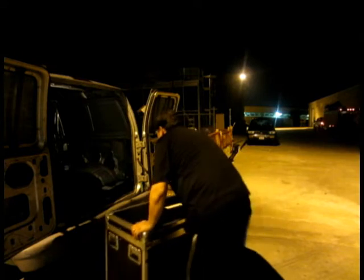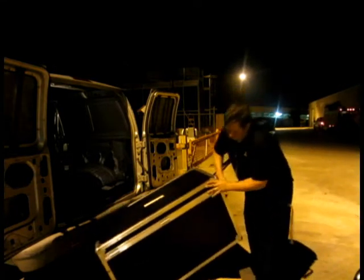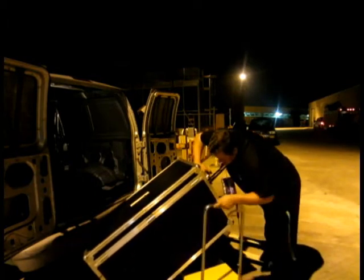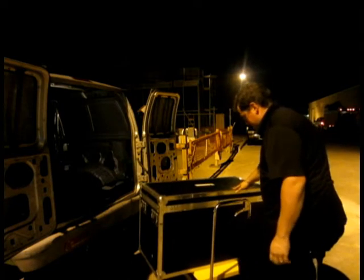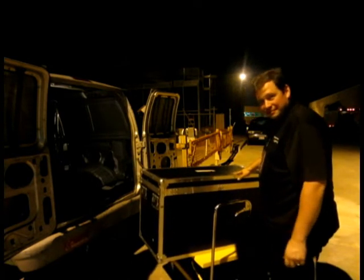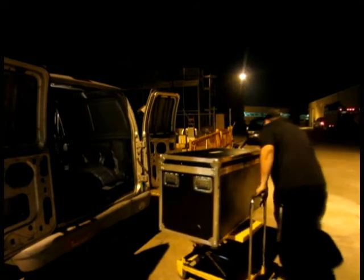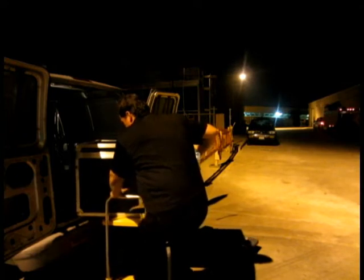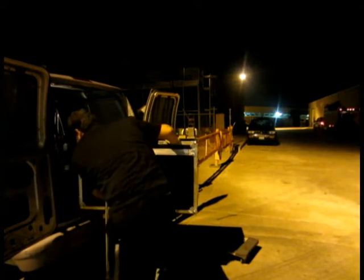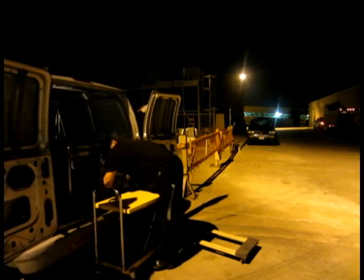Check this out. So I've got to get this thing in the van. [demonstrates loading the box using a lift]